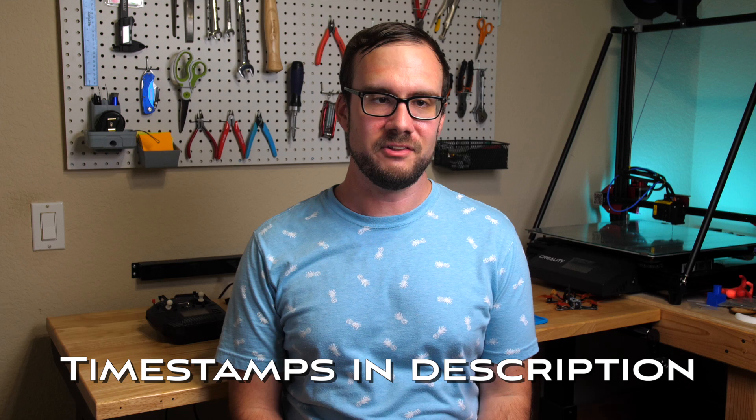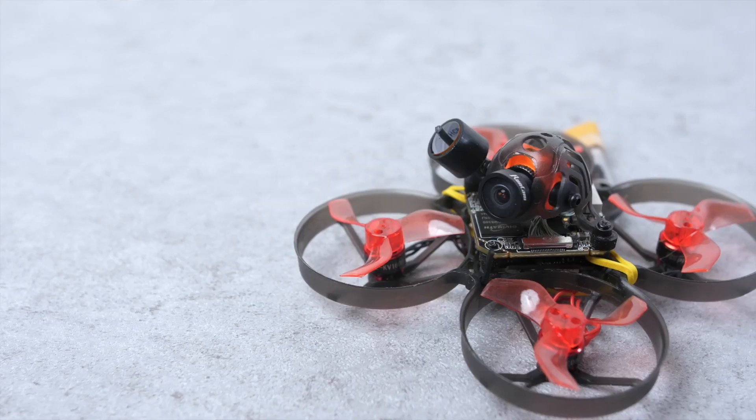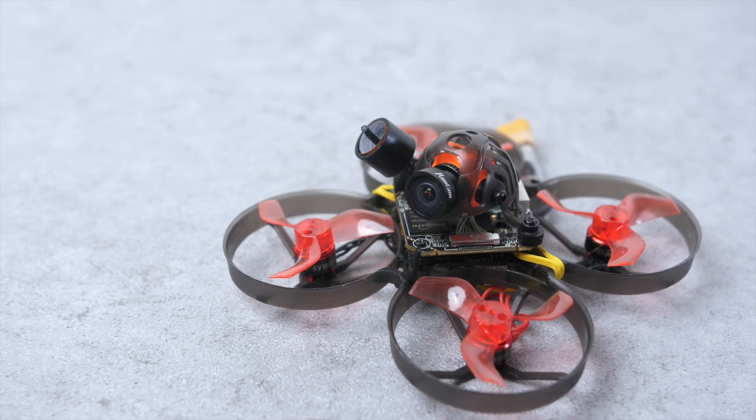Hey guys, welcome back. In this video, I'm going to walk you through the process of installing and configuring SharkBite. I decided to base my install on the Happy Model Mobula 7 to see if I could fit a digital FPV system into a drone this small. So I'll be starting from that for this guide, but these same steps should apply no matter what drone you're using.